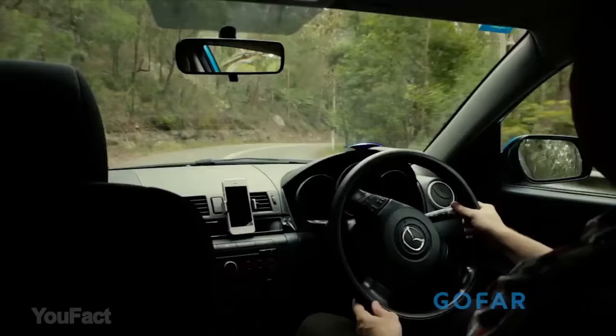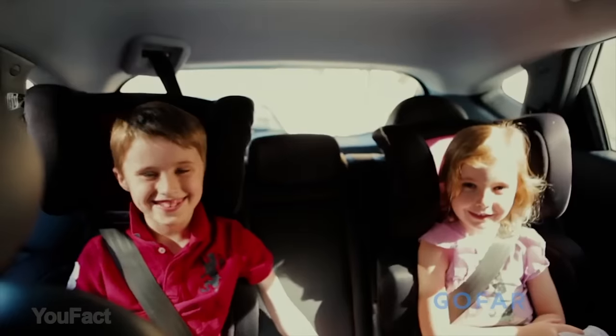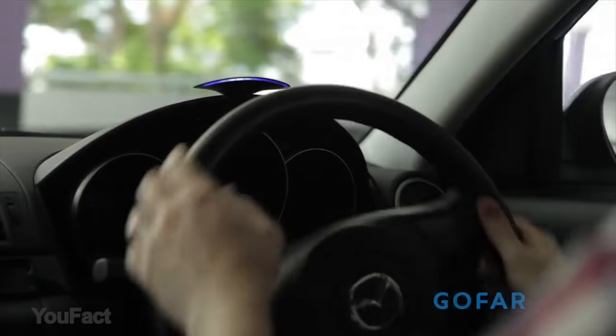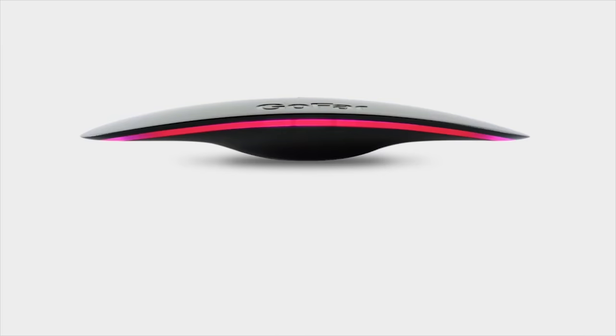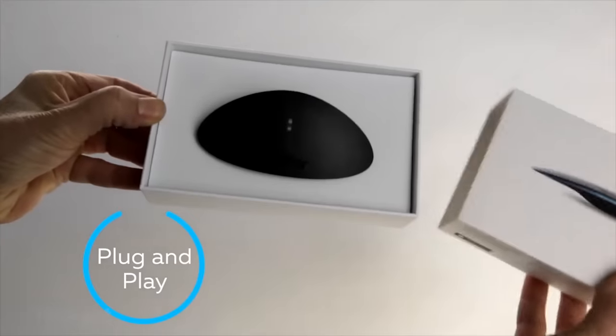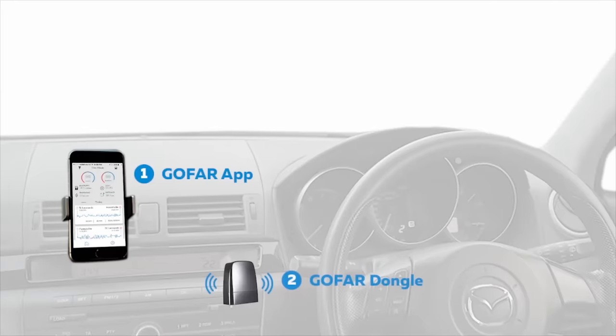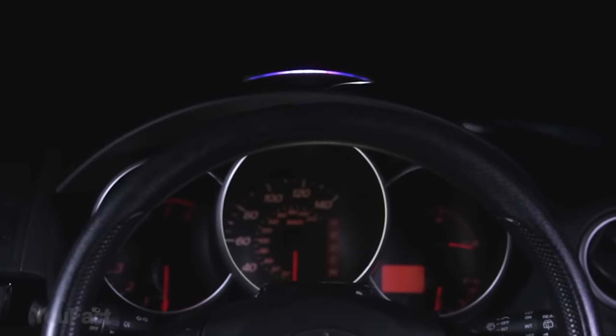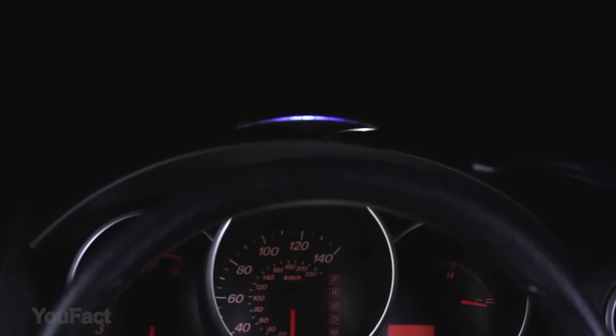Every engine has a sweet spot — an optimum position that maximizes your power and minimizes your fuel consumption. It's where your car runs best. GO FAR is a dashboard gadget that can help improve the way you drive. You plug in the electronic OBD (onboard diagnostic), mount the display on your dashboard, and pair the app to your unit. The system uses your vehicle's diagnostic system to find the sweet spot for driving your car.